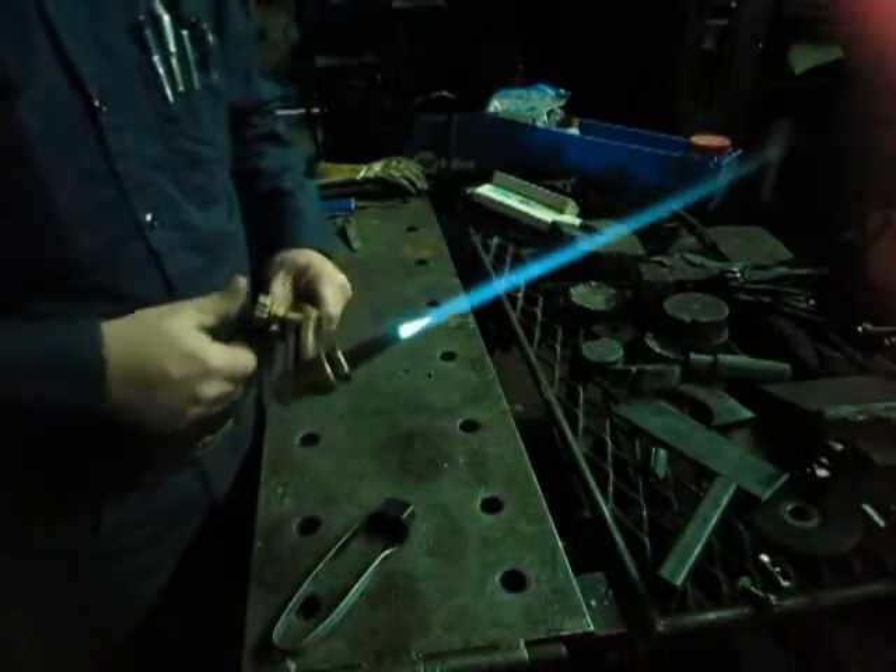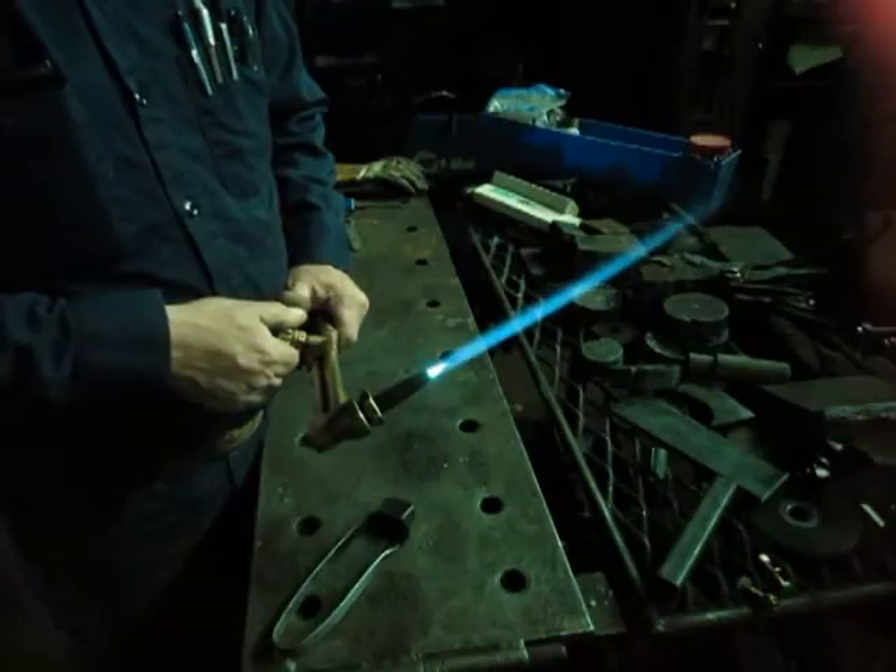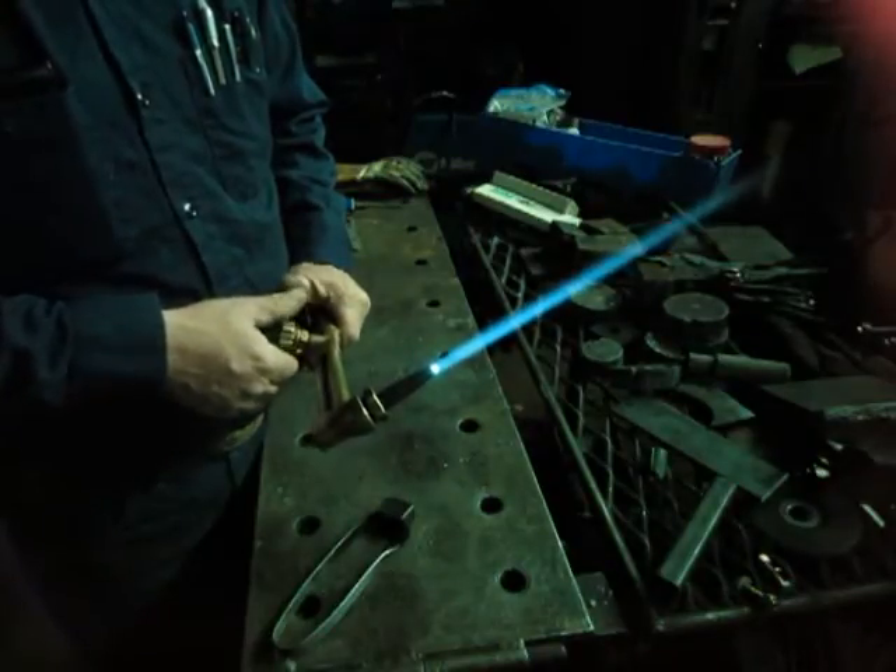That's a carburizing flame. Notice the feather. We're going to adjust it on down. There's a neutral.